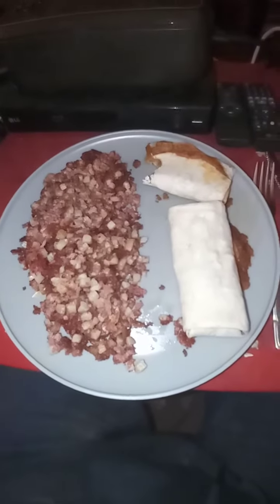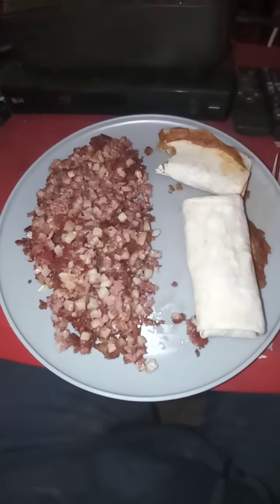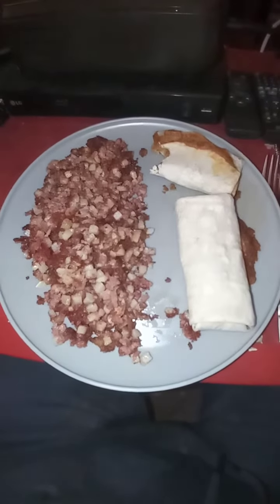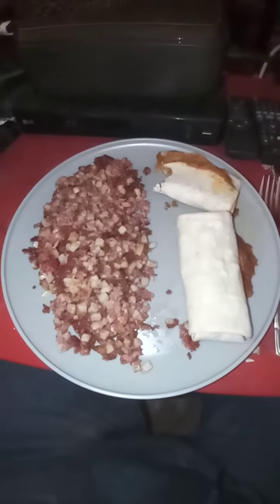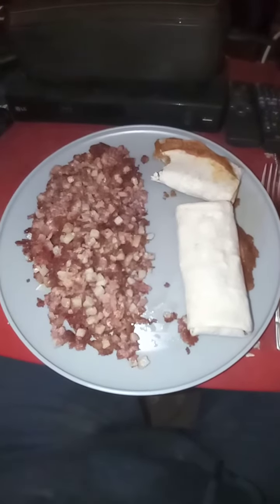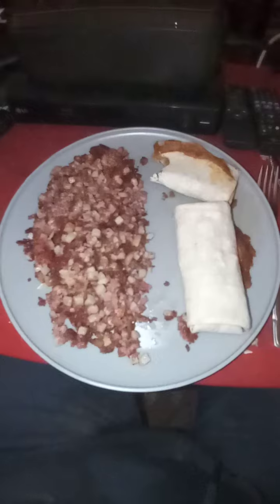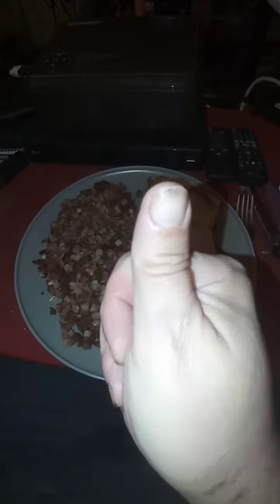Beef and bean burritos with a side order of hash. You could also put an egg on top of that if you wanted to — if you want to spend seven dollars for an egg. All right everyone, don't forget to give the thumbs up please.